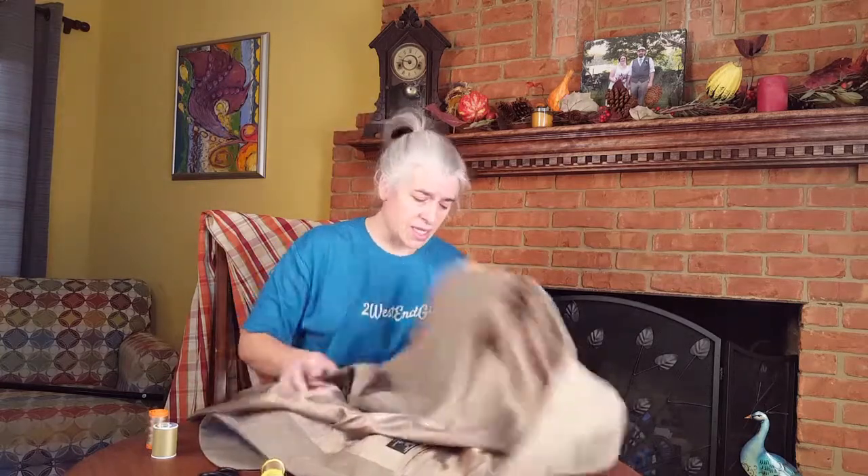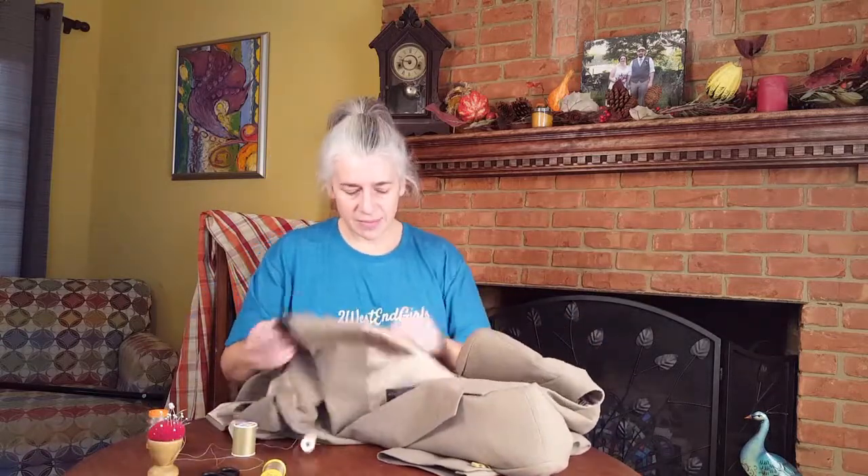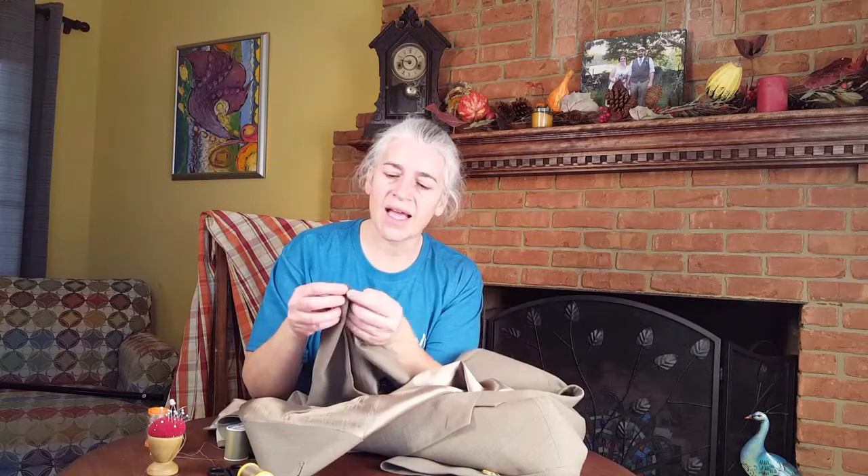I'm going to look for a thread — it doesn't have to be a perfect color match, especially because the button being replaced is a shank button. A shank button has a decorative front and you don't see the little eyes the thread goes through, but it has a little toggle on the back that the thread is sewn through. This sewing today is for a shank button — you'd see these on outer garments like pants or jackets. Lighter weight clothes have a four-hole flat button; I'll do a tutorial on that in the future.